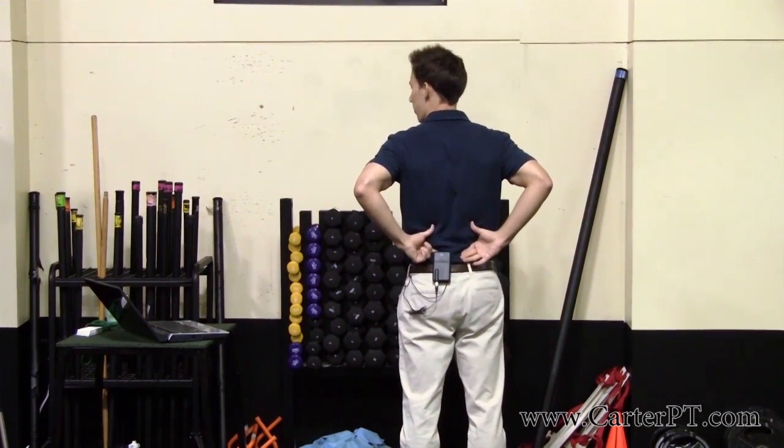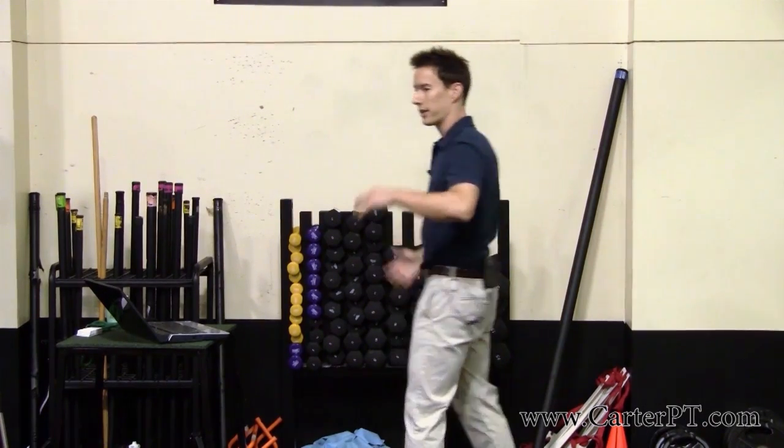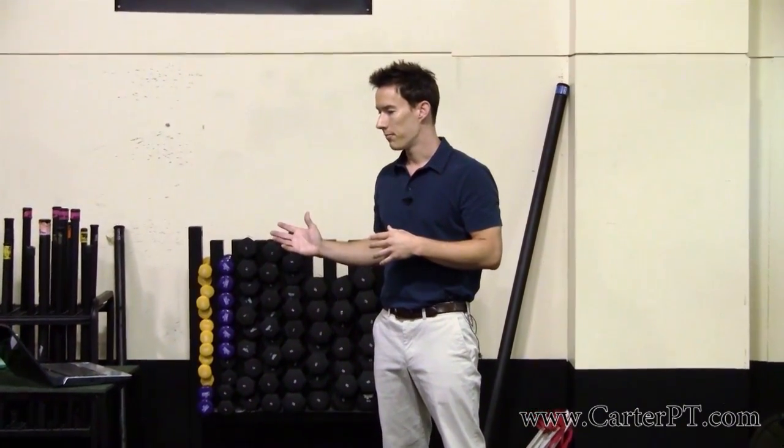What happens is that if they're repeatedly getting pulled into that position, it's compressing all the structures in the low back, and then they end up with pain. Now if you have abdominals that are strong enough to counteract that — to create a posterior pelvic tilt and keep a neutral spine — then you're fine. But what I've seen is that a lot of people are doing exercises without that abdominal strength.